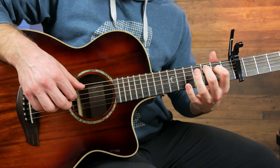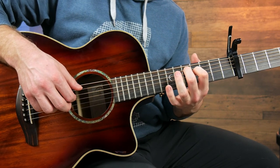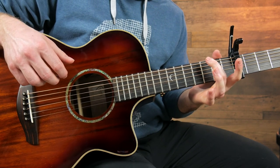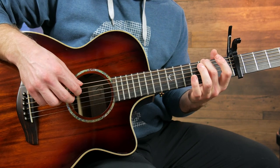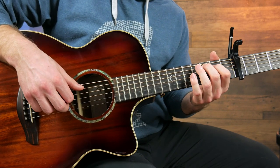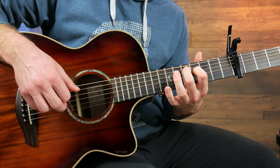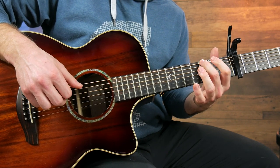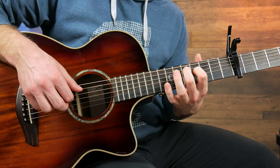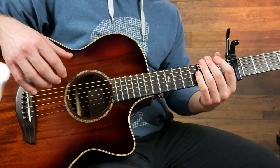This is where it changes. You do that same slide up, but then just play the fourth string a few more times. Then end on the final chord, which is the third fret of the sixth string, and then the fourth and third strings. So that last bar is now complete.